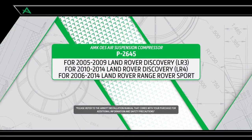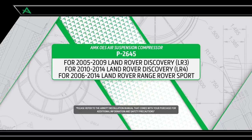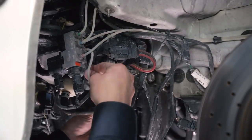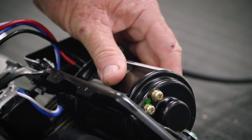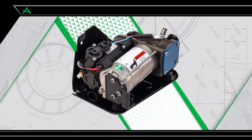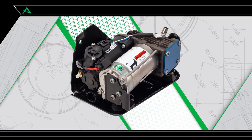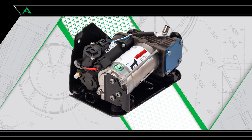R-NOT is pleased to offer multiple air suspension repair and replacement options for the 2005 to 2014 Land Rover Discovery LR3, LR4 and Range Rover Sport. One of the signs of an air suspension leak is when the compressor fails because it is overworked. R-NOT offers ready-to-install OES air suspension compressors that are tested and fitted with application-specific mounting hardware. In this video, we show how to install the AMK air suspension compressor from R-NOT for the 2005 to 2014 Land Rover Discovery LR3, LR4 and 2006 to 2014 Range Rover Sport.